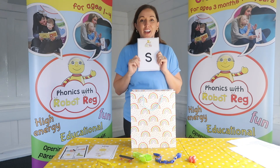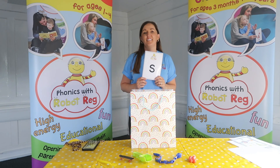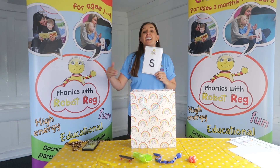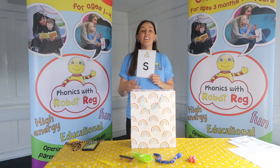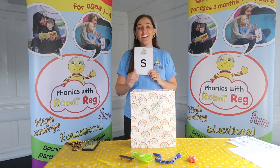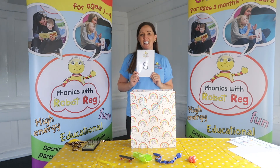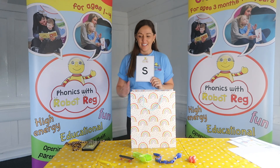And we've got a lovely song that we like to sing all about the snake in the grass. Are you ready to sing with me? Let's do it! The snake is in the grass, the snake is in the grass, the snake is in the grass. Fantastic - that's the S sound! Shall we sing it again? Ready...